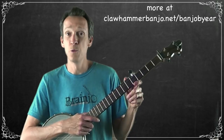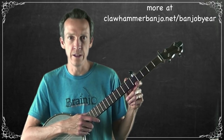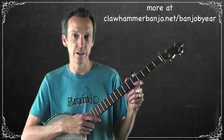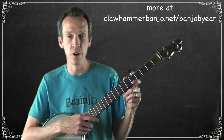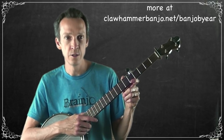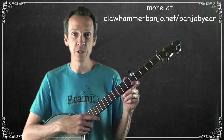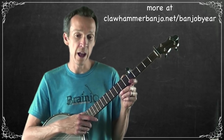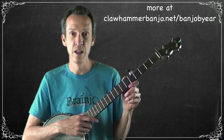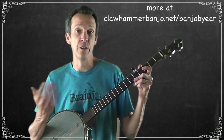We're covering an arrangement for 'Old Molly Hare,' which is a classic fiddle tune. I've said before that it's a good idea when you're first starting the process of learning and picking out tunes by ear to start with songs — meaning tunes with lyrics. In this case, we actually do have some lyrics to go on, which is not that uncommon for a fiddle tune.